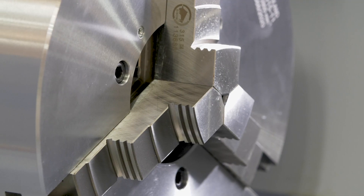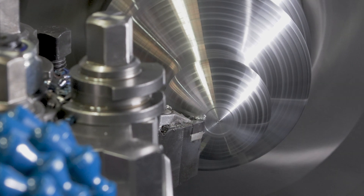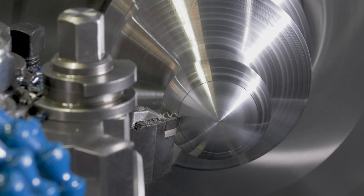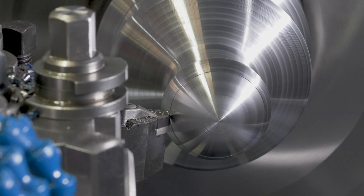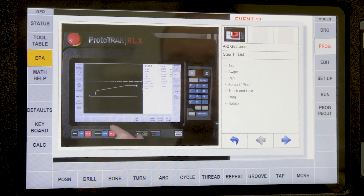The machine is fitted with a three-jaw 200mm diameter chuck; however, as part of the optional equipment, drilling attachments can be added. This machine has been designed for a wide range of operators, from someone with no CNC experience right through to the most seasoned programmer.